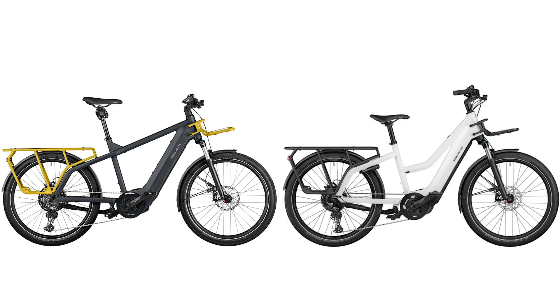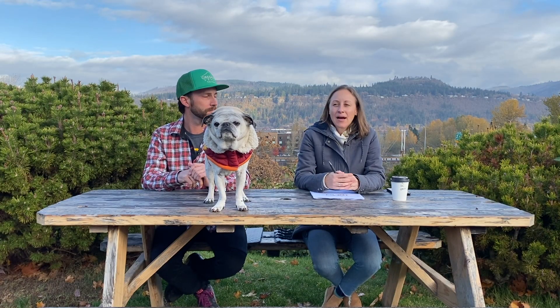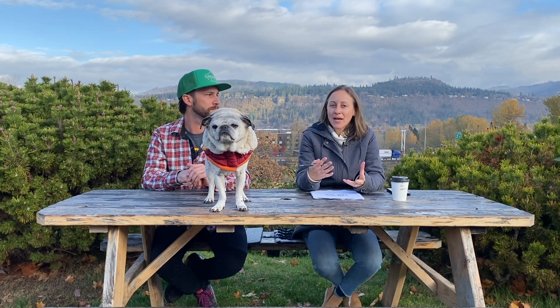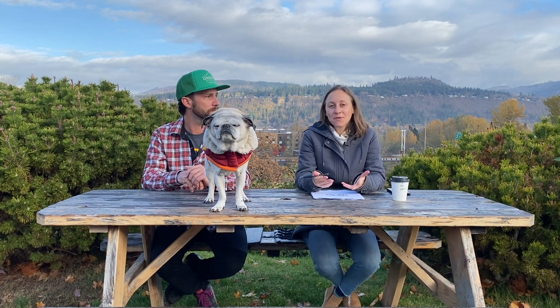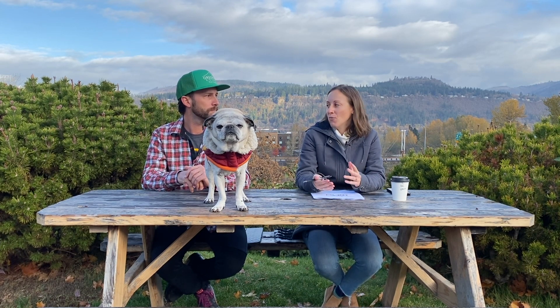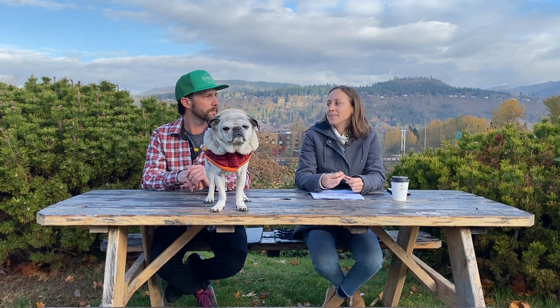And then lastly, the Riese & Müller Multicharger. This is the bike that Riese & Müller has chosen to spec with the 750 and the Bosch Smart System. In theory, this is their most utility-oriented touring bike — great for bikepacking, great for commuting, great for a vehicle replacement. They've chosen wisely to put that larger battery pack and those extra features with the Smart System in there.